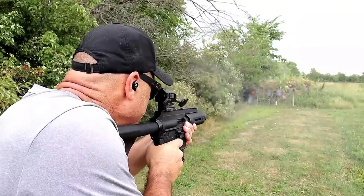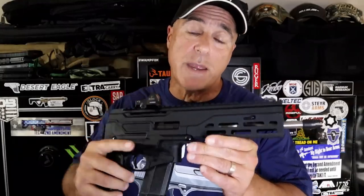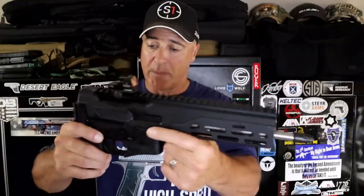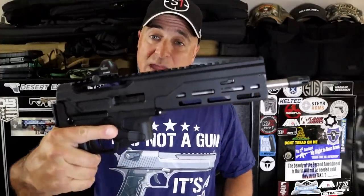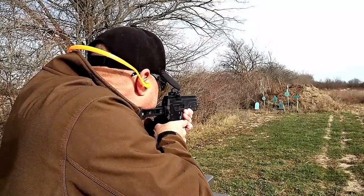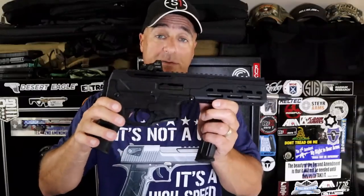This is a Diamondback DBX chambered in 5.7x28mm. Comes with 20-round mags, very short and lightweight, hard coat anodized frame, M-LOK hand guard, eight inch barrel with a Diamondback flash hider, and a Magpul grip. Very lightweight — you can shoot this like any other pistol. I have a Burris Fast Fire on there. Very lightweight, small, easy to control with 20-round mags of 5.7. MSRP is $1,350, so it's not a cheap firearm, but certainly a straight shooter.